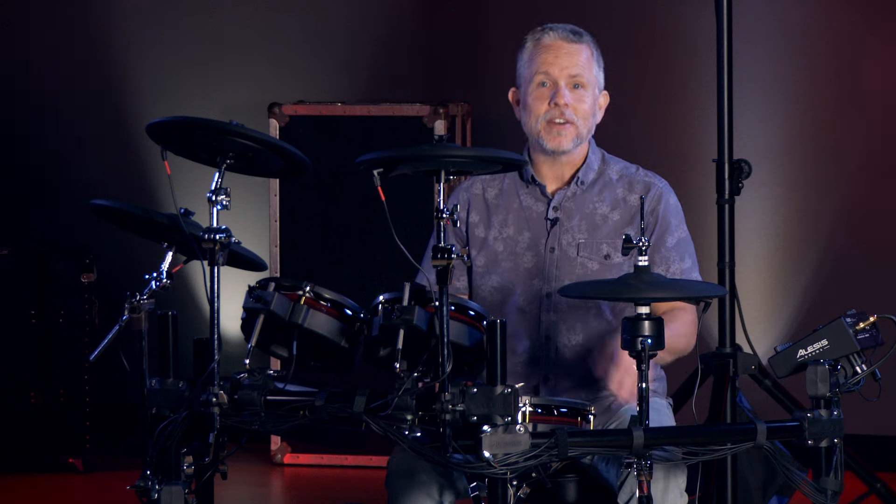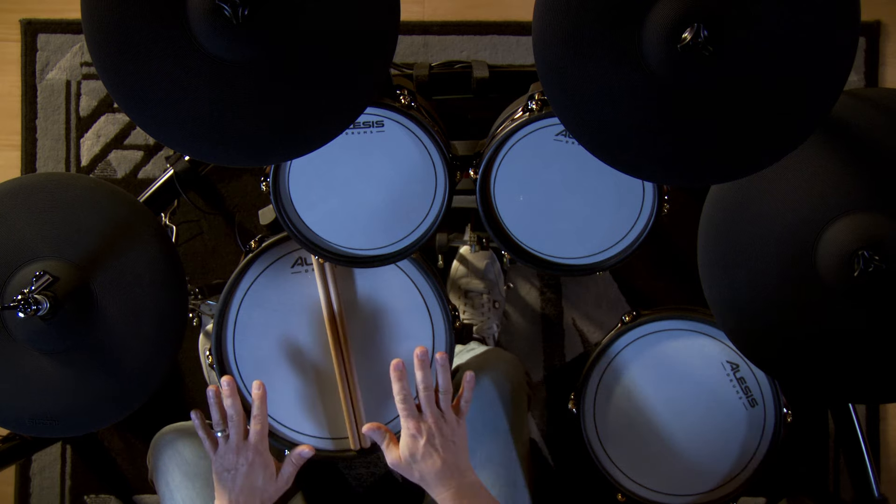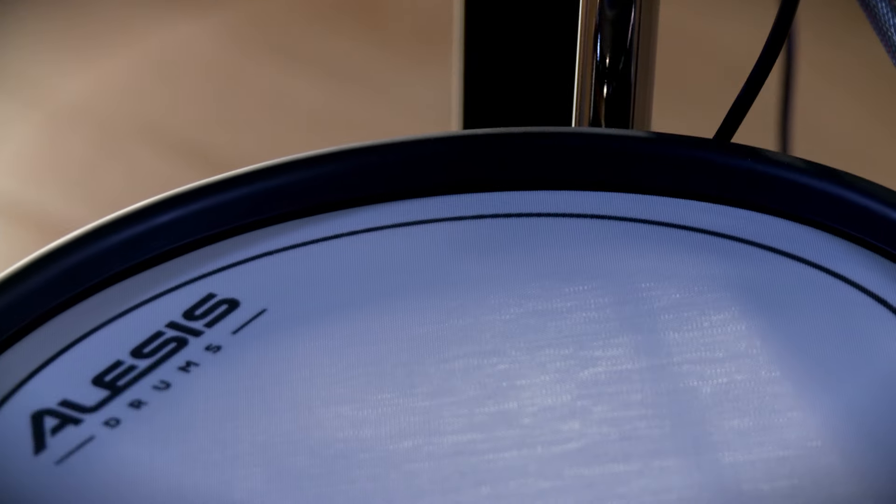The Stratacore comes in a 5-piece configuration with two 8-inch rack toms and a 10-inch floor tom, as well as a 12-inch snare drum. All the pads are dual zone and feature mesh heads.